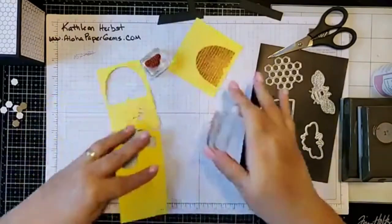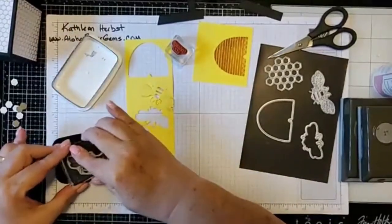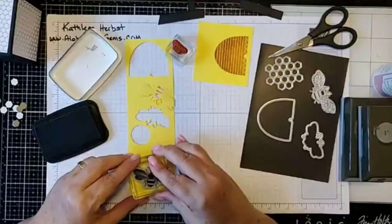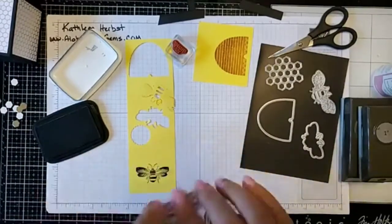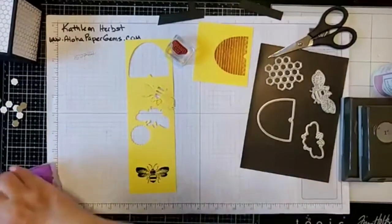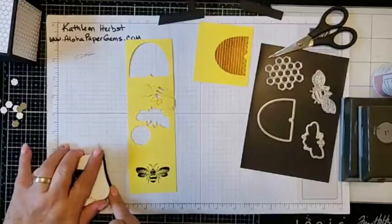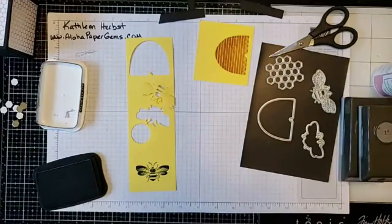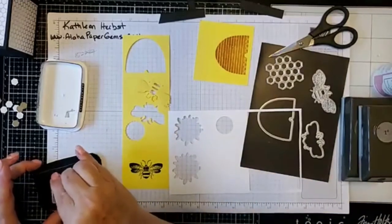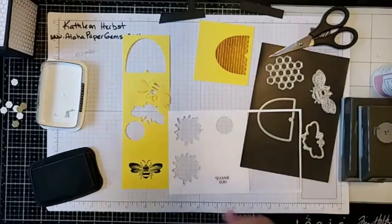I'm going to use the black Memento ink for the bee stamp, get it all inked up, and stamp it. Isn't that a pretty bee! Then I'll clean off my stamp, use the black Memento ink again, take my scrap piece of whisper white, and stamp my greeting on the whisper white. There we go.